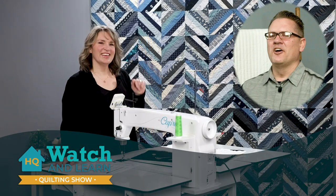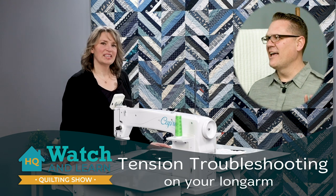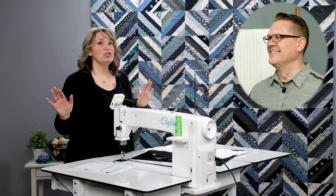Welcome to our Watch and Learn Today. I'm Johnny Barpas, and with me is Kim Sandberg. We are studio educators here at HandyQuilter. Today we're talking tension — troubleshooting tension.